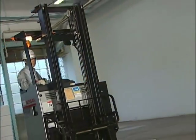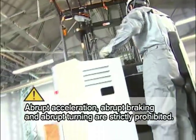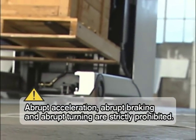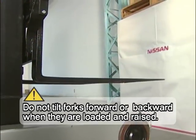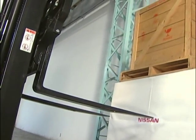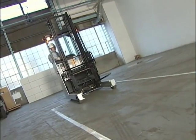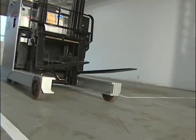Forklifts can cause serious accidents. Do not execute any abrupt operations such as abrupt acceleration, abrupt braking, or abrupt turning. Operation of the mast while the forklift is moving is strictly prohibited. As much as having the accurate knowledge, it is important to be calm enough to follow each and every step, even during busy operations. Observe the basic operation of the forklift and focus on safe operation in your daily working environment.